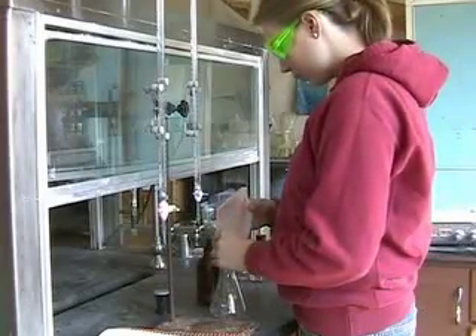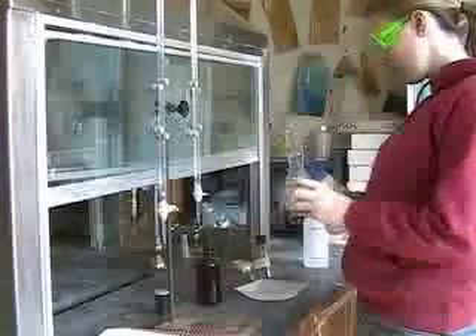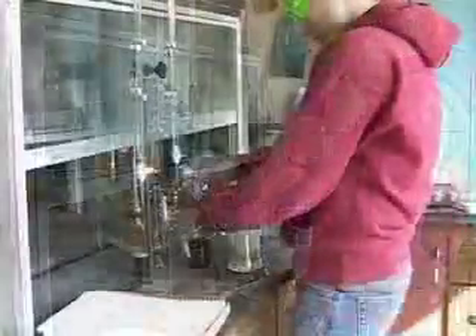To prepare the unknown sample for the titration, we first have to dissolve it. It doesn't matter how much deionized water you add to the sample, because that will not change the amount of chloride in the sample. Be sure the sample is completely dissolved so that the titration is accurate.